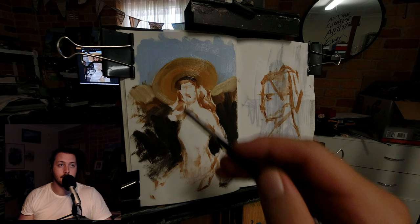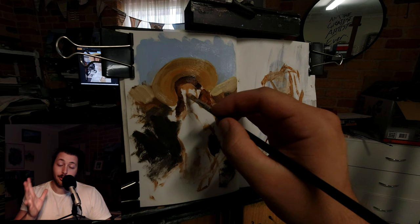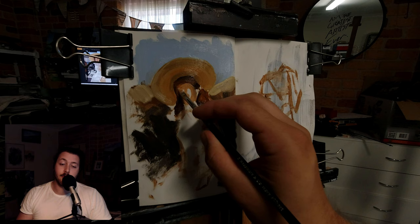As you apply the gesso, make sure you clip your papers top, bottom, and each side — you can see how I've done that. Do that so it doesn't buckle too much, and when it dries it holds the paper in place so it doesn't warp on you. Do those couple of steps and you're good to go with the painting.